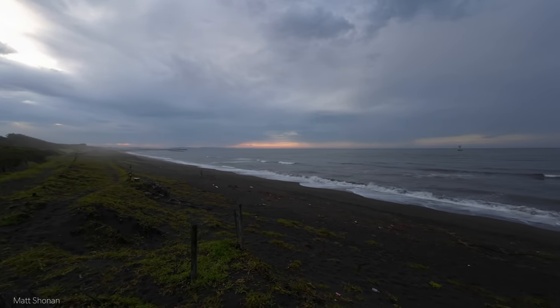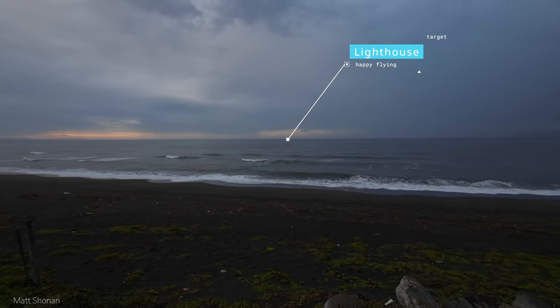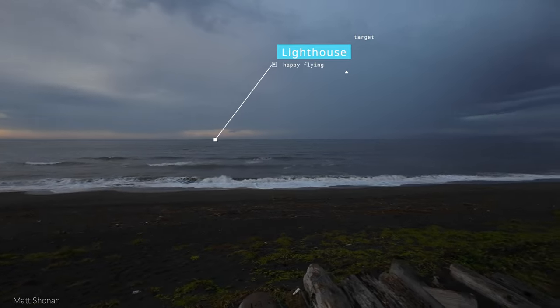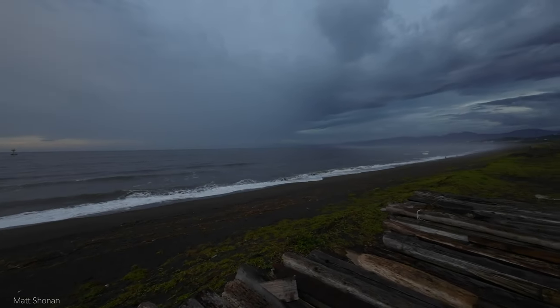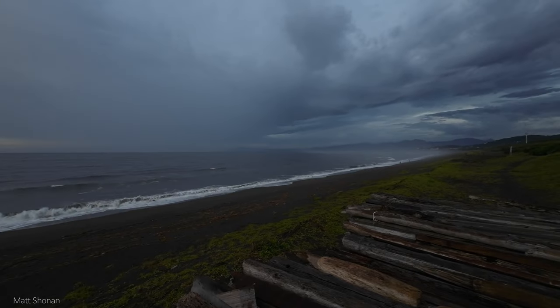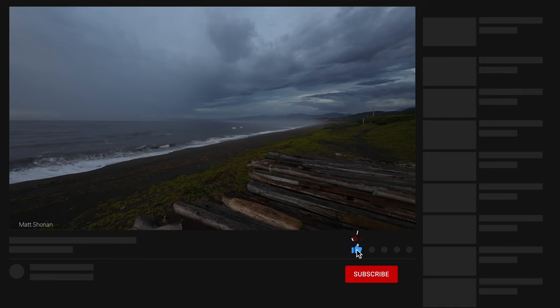Hey guys and welcome back to the channel. Today we are flying out to that little lighthouse out there in the ocean. I don't actually have a real clue what it is. It's quite far out, about one kilometer. It's quite small, so let's see what it really turns out to be when we take the AOS 5.5 over there.